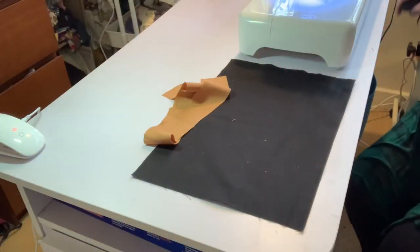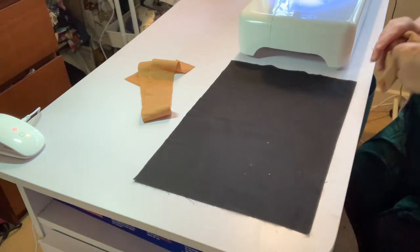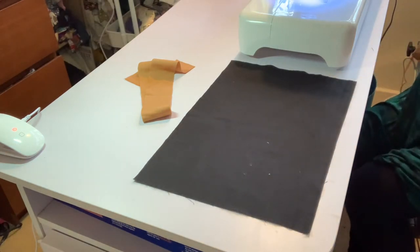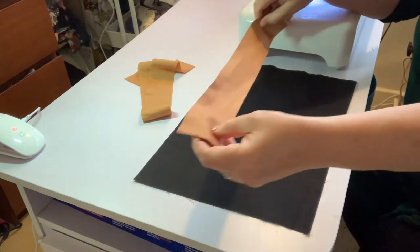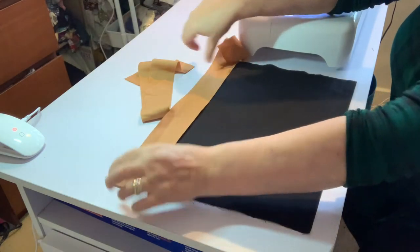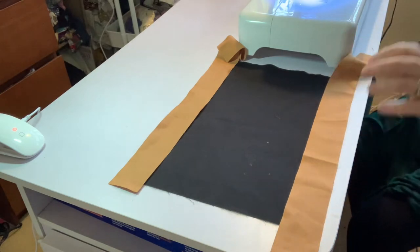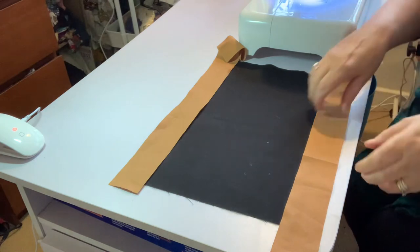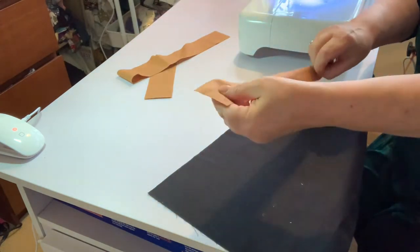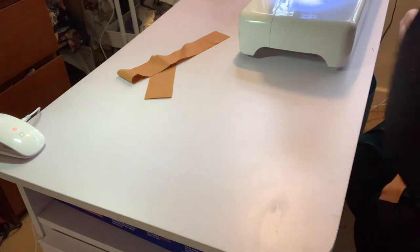So here at the sewing machine, I've got my black fabric which is 15 by 10 inches, and then I've got two strips of brown fabric for the top and bottom — I've cut them at two inches wide. For the sides I've cut them at one and a half inches wide. The first thing we need to do is to sew the top and bottom onto the black fabric.